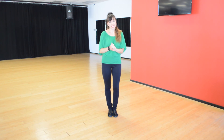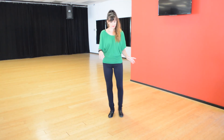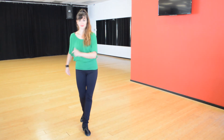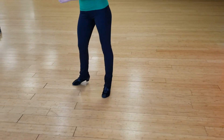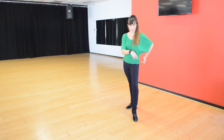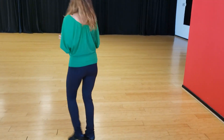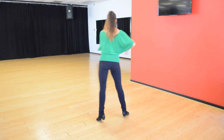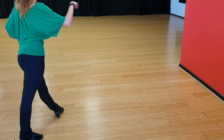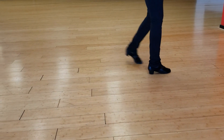We're going to try our cha-cha basic, thinking about our legs, to a little bit of music. We're going to start off to the side — left foot, here we go. Remember you're focusing on whether you keep a nice straight leg on your breaks or if you do a little bit more bent leg. I'm going to do it facing the other direction too so you can see from the back.